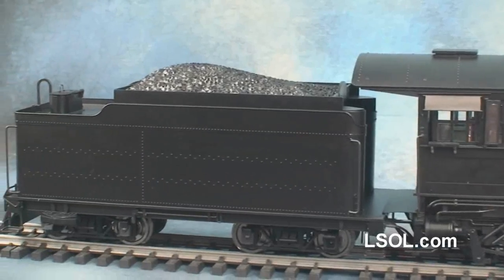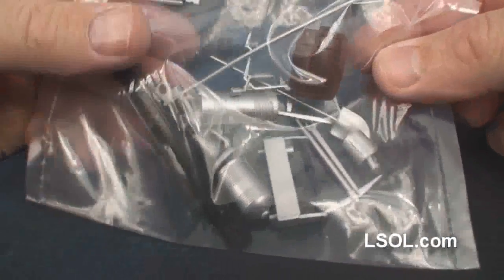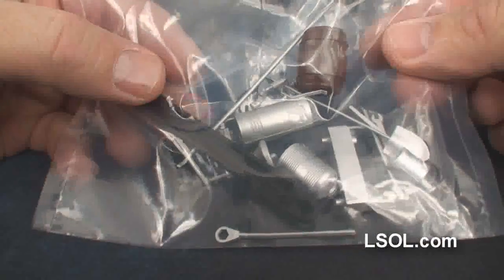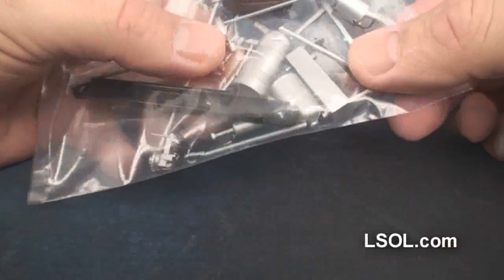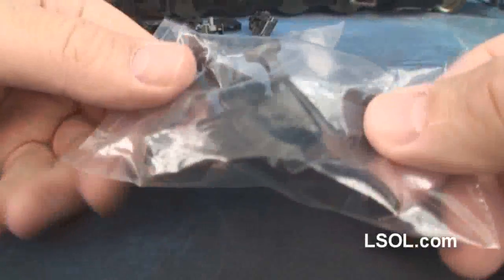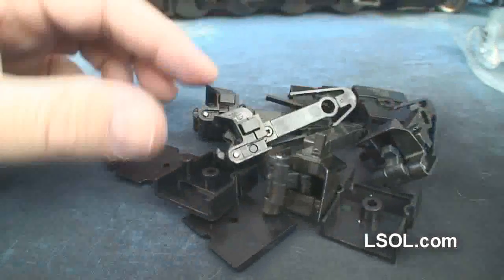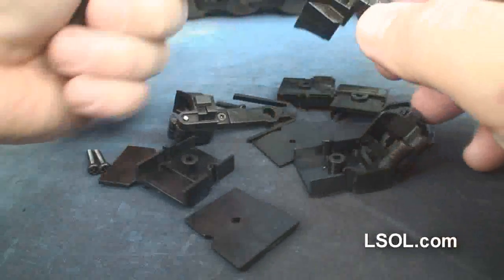All Bachmann units are expertly packed so that when you receive them, they're in excellent condition. And there's always a bag of goodies that you can use to detail your engine, as well as two figures, some hook and loop couplers, some smoke fluid, and some heavy metal couplers.